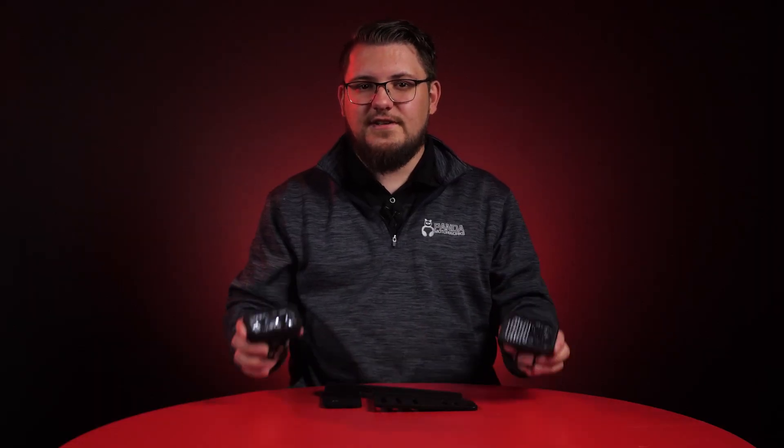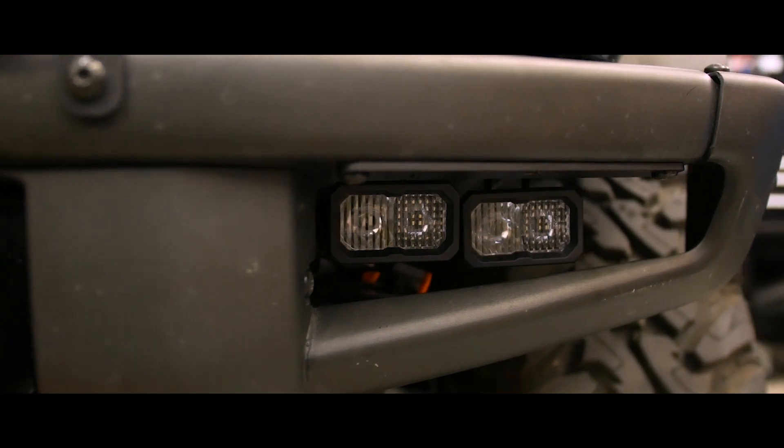Our SSC2 fog light pocket kits will consist of four SSC2s — two on each side of the bumper — in your choice of sport or pro output level. The SSC2s will allow you to further customize your kit's performance by combining different optics and output levels.